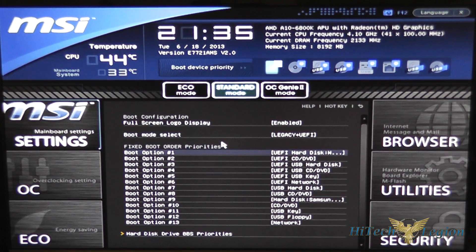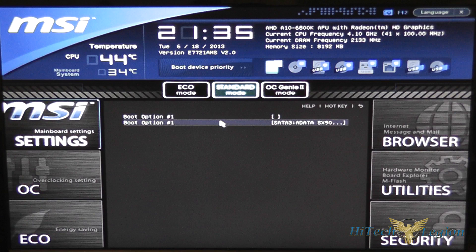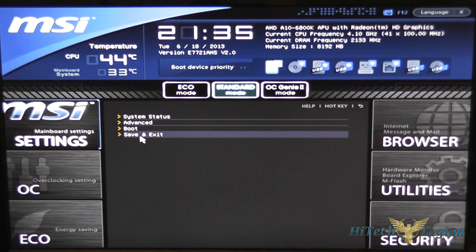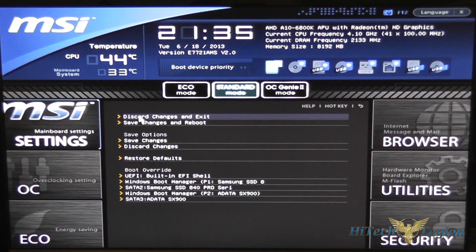Under boot you have more options for your boot devices — you can move them and change the boot order as well as which devices have priority. You also have your save and exit button, which gives you options to discard changes and exit, save changes and reboot, just save the changes, discard changes, restore defaults, and change the boot override if you want to skip the boot order.